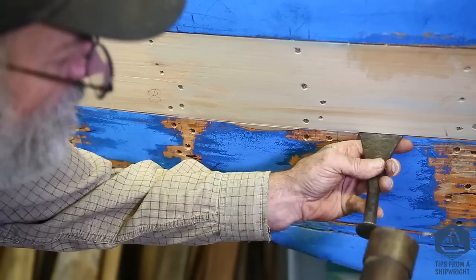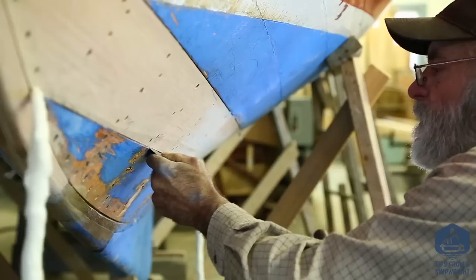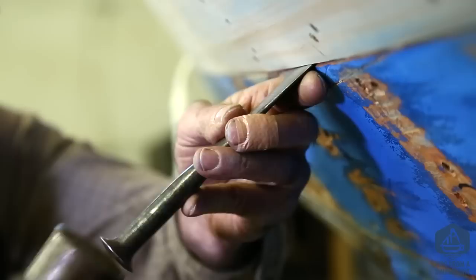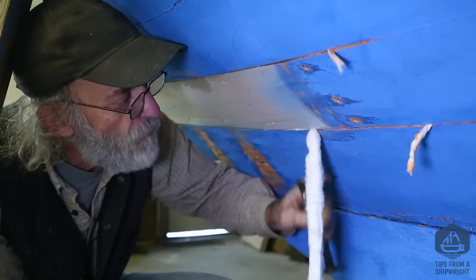It's not in deep enough to put seam compound over, so I pick up a caulking iron and my mallet and set the cotton a little further into the seam, being very careful not to push it out the back. The seam is nice and tight so there's not much chance of that, but if it were wider it would be a possibility. Check the seam once in a while to see how deep the cotton is. The bead should be right down the middle and quite narrow, so that when the planks get wet they swell around the bead on both sides, making the cotton very hard to pull out.